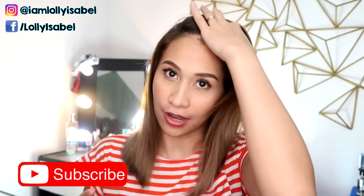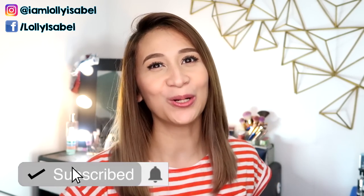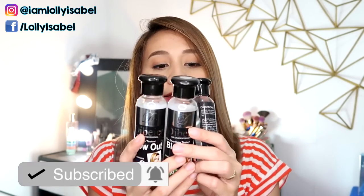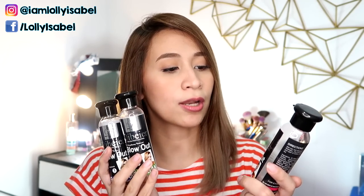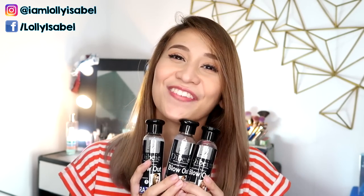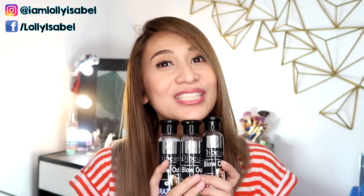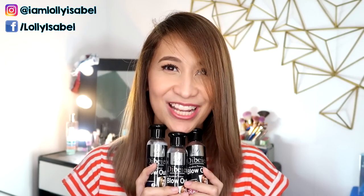Hello! It's Loli! Welcome back to my channel. So for today's video, we're going to be having another Brazilian blowout video. This time, I'm going to be using this D. Bayer Salon Professional Hair Straightening Treatment Blowout Scent. If you want to know how to do your own Brazilian blowout using this product, please keep on watching!